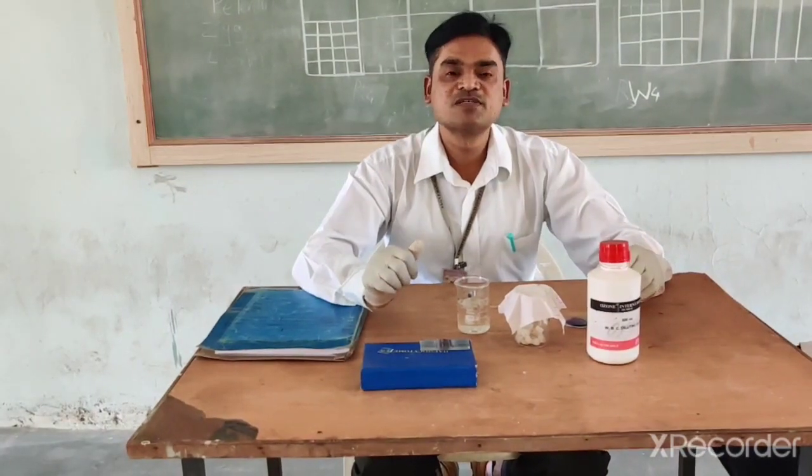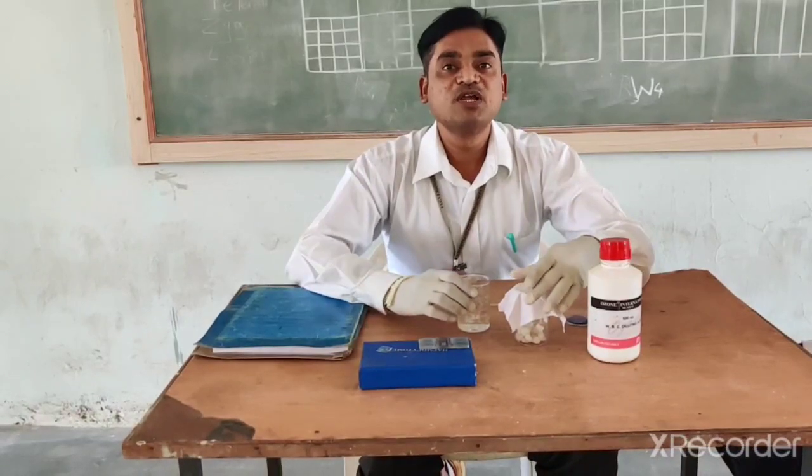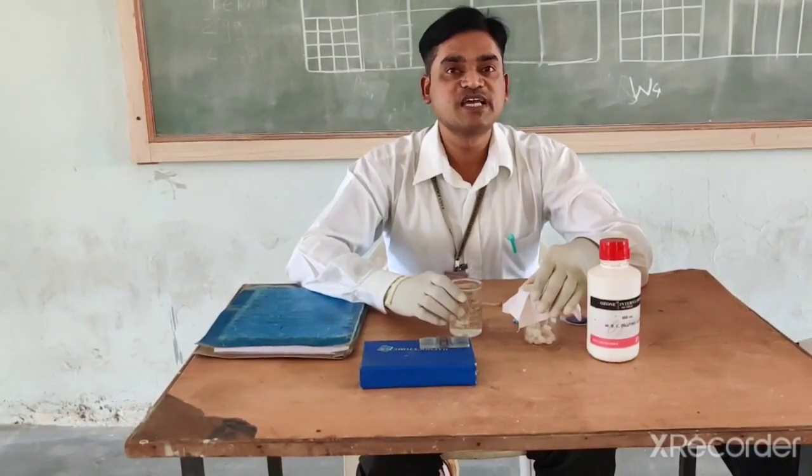Good morning students. My name is Dr. Ganeshav Javan. Today we will do the demonstration of practical estimation of WBC count.